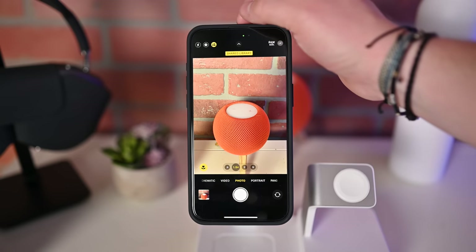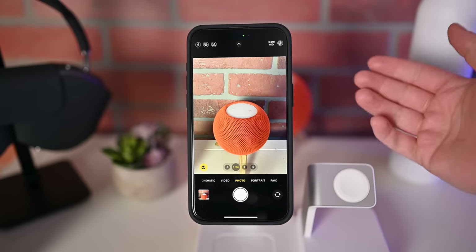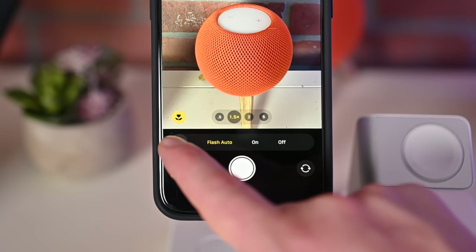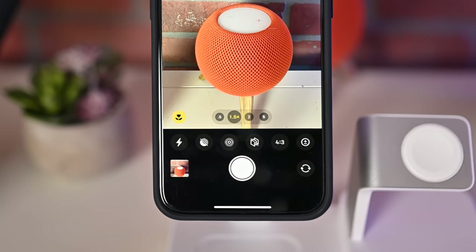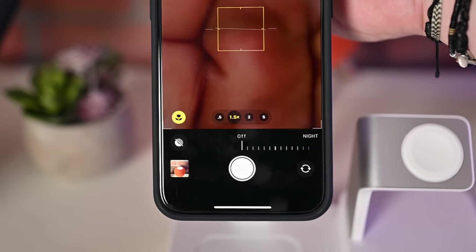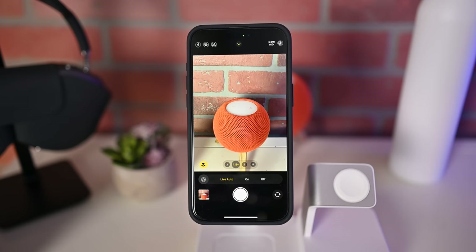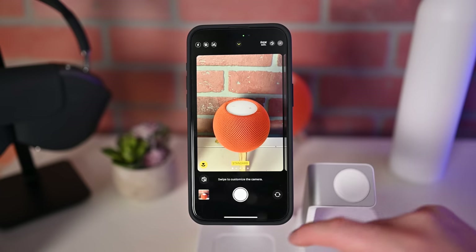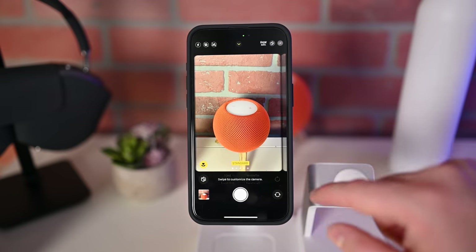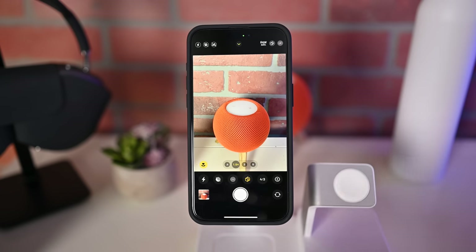Then you have the shared library icon — whether you're in your shared library or personal library — and on the far right, the live photos toggle to turn live photos on or off. To bring up more controls, tap the little carrot at the top of the screen, and a new tray appears at the bottom. Some controls are duplicated here: flash with auto, on, or off options; night mode where you can manually change the duration — so if you wanted something a bit darker it might give you up to 30 seconds, and you can adjust from there. Then we have photographic styles: swiping between standard, vibrant, cool, and a few others, where you can also adjust tone and warmth.